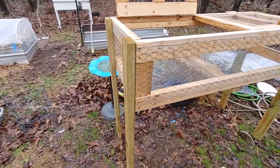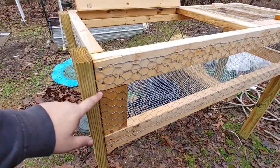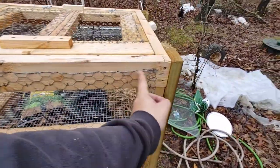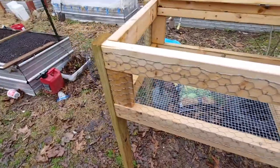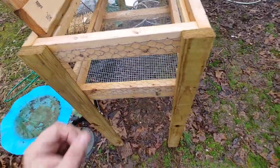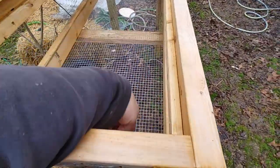These legs are four foot up, and then between here and here is 14 inches. From here down to here is five foot, and from here to here is two foot. So we've got two foot by five foot by 14 inches deep.